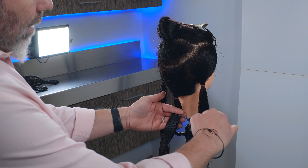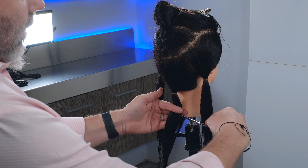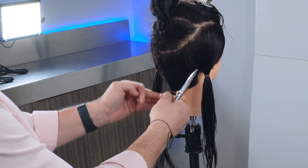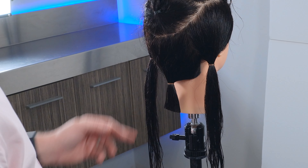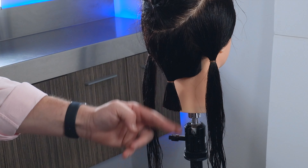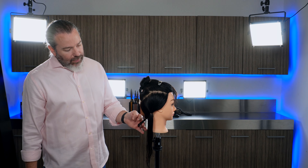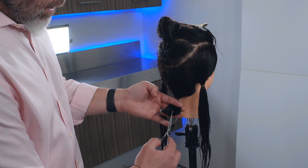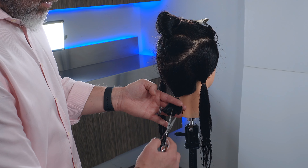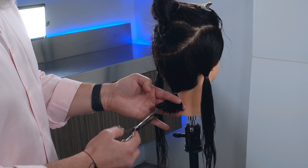What I want to do is come in and just cut that blunt, straight off. Now to help soften that up just a little bit, you can come in, spread that out, and then point cut really softly, just like that.